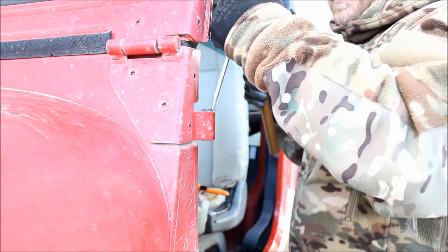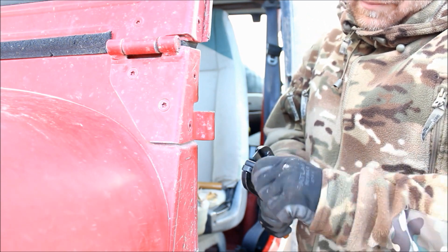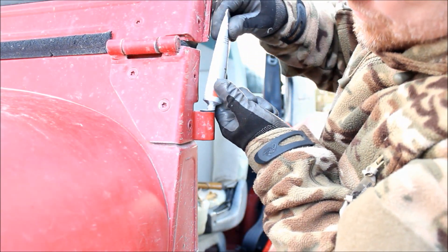Now I'll hurry and burn through the top hinge doing the same thing: pop that liner out with the screwdriver, use the tool to measure how long to cut the liner, clean out the hole, push it in, and put a little lithium grease in there.